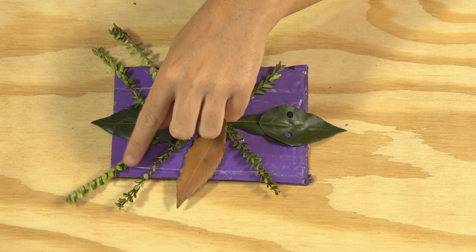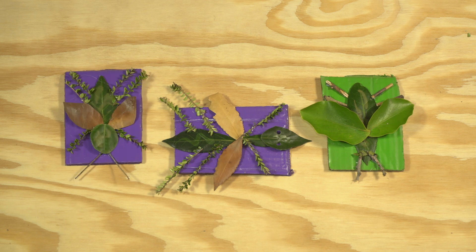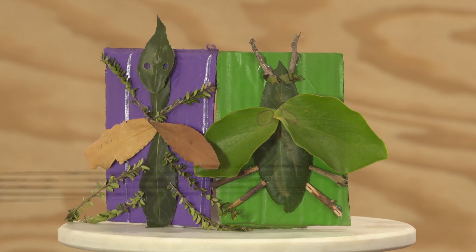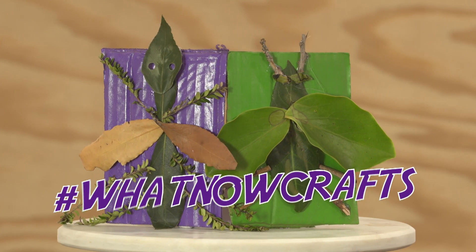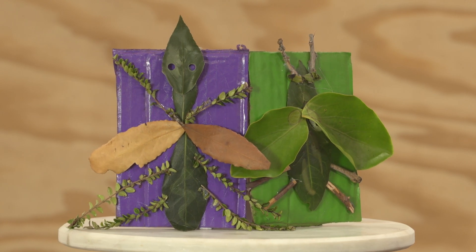Get creative and make a bunch of insects to add to your own bug art collection. Head to whatnow.tv to try it for yourself. And make sure you tag us in your photos with the hashtag WhatNowCraft. We really want to see your cool creations. Happy crafting!